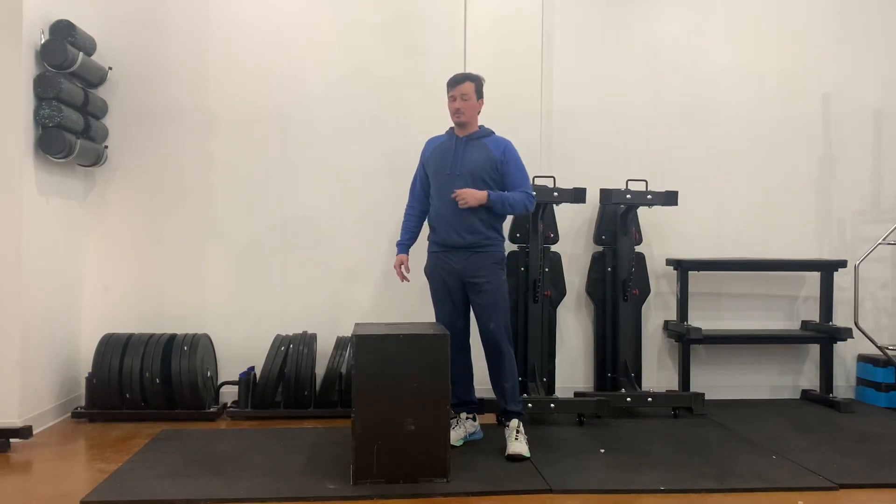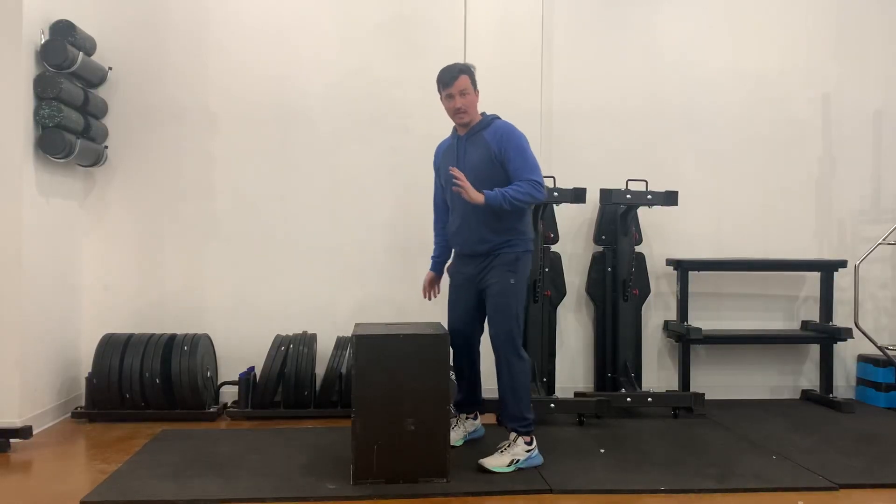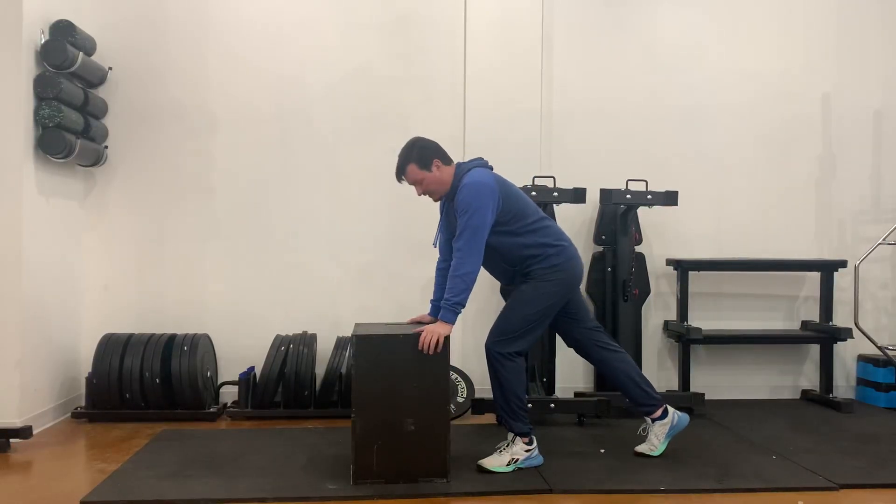Hey everybody. Want to go ahead and walk through what is meant by plyo box push-ups. The idea would be to do a set of push-ups and then include the plyo box. Now there are several heights that come along with this, so we're going to start with high as one and then work our way down.